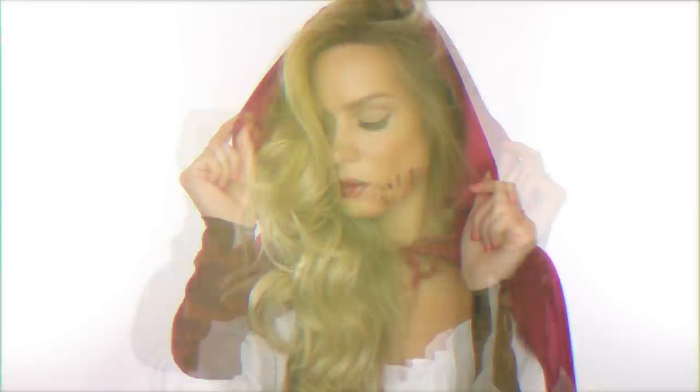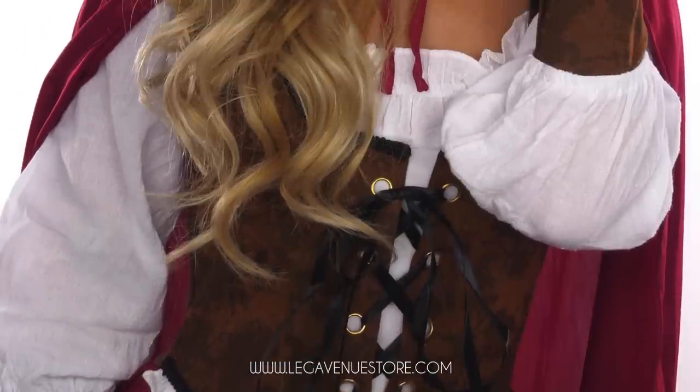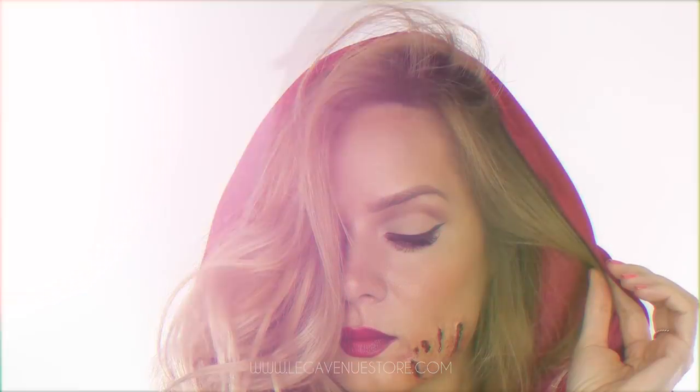Hey everyone, welcome back! Today's Halloween tutorial is going to be Little Red Riding Hood with a basic special effects wolf bite wound to the jaw. There are plenty of tutorials with slash marks so I thought I would do teeth marks. This Little Red Riding Hood costume was kindly gifted to me by lurkavenuestore.com, and I use their costumes in a lot of my tutorials.